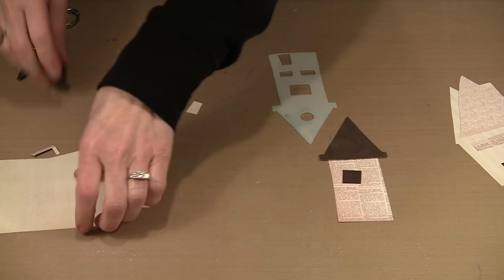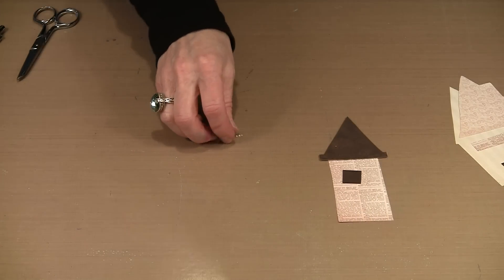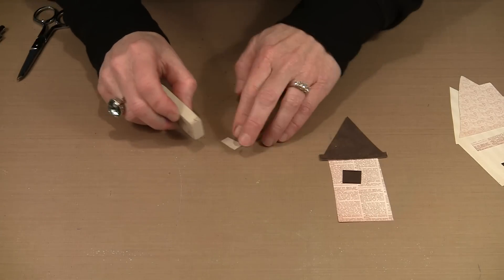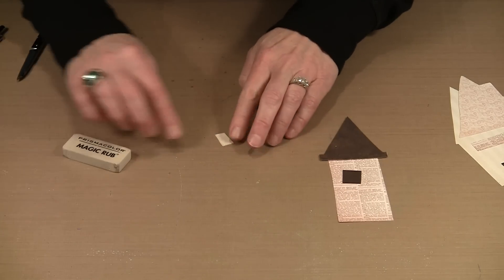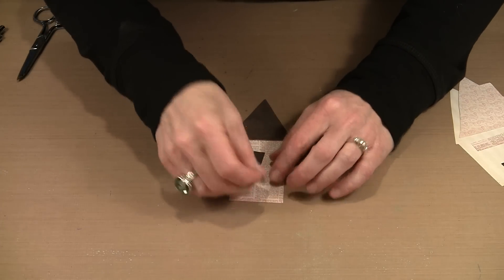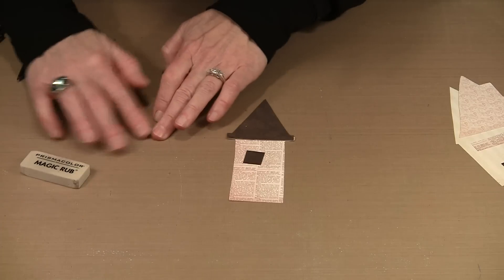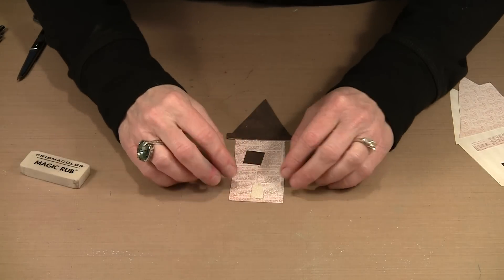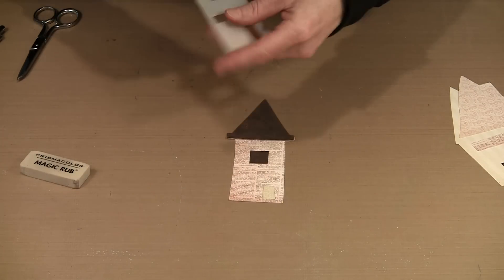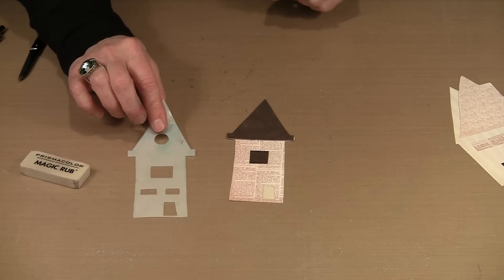I named this the Wonky Houses stencil because everything is wonky — doors are not straight, windows are not straight. I think that's part of the charm of this whole project. After erasing the lines and placing the elements, you can see the door is quite small, but you can always change your mind. There's actually another row of windows in the mask that I'm choosing not to include right now.